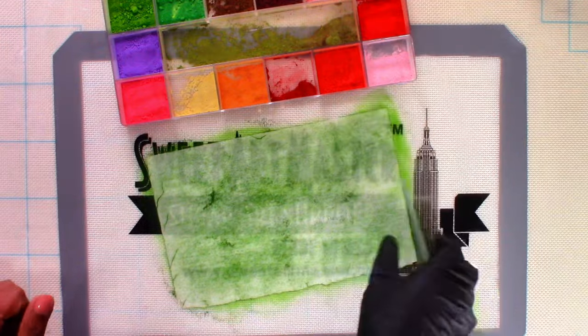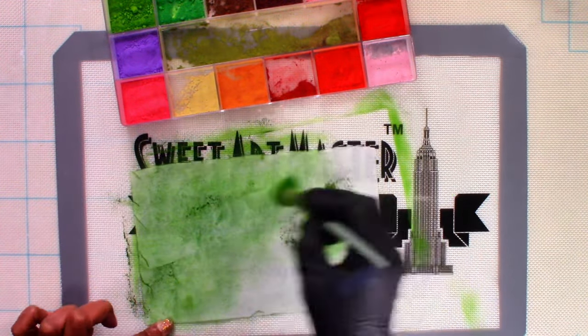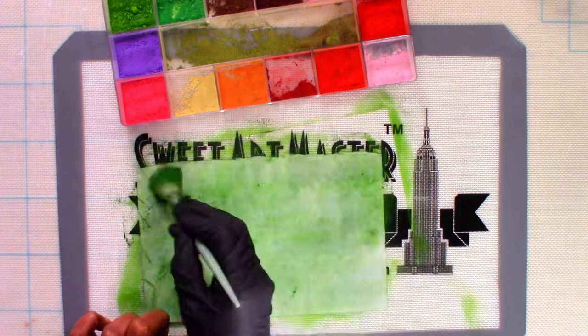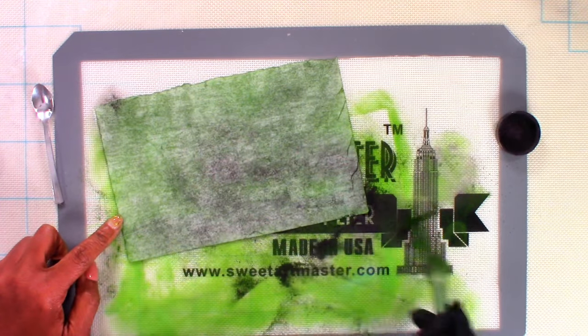I colored wafer paper in petal dust in shades of forest green and black. Once that was done, I placed it to the side for assembly. Some words of advice: wear a mask when covering large areas in petal dust, because once those particles get in your nose, you better be prepared for a sneezing session.